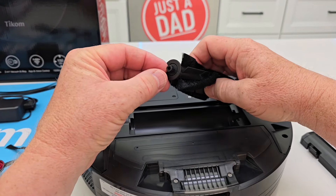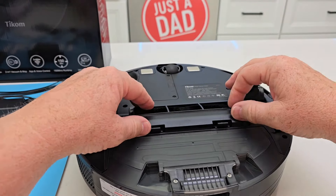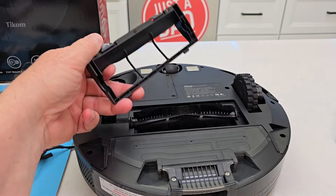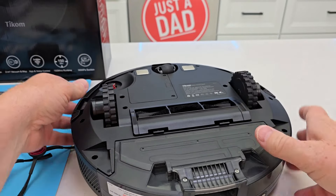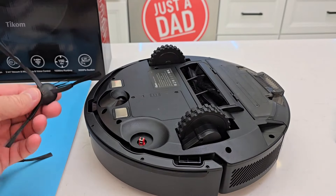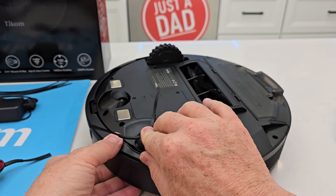To reinstall the brush, put this square drive in over here, put that down, then put these two ears in up front and it should pop in. You also get an extra side brush — it only takes one side brush, it's a square, you just pop it on.